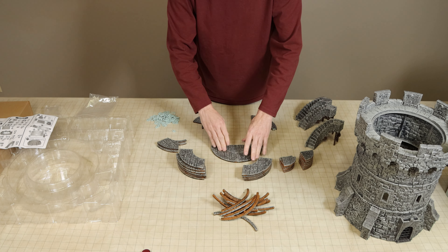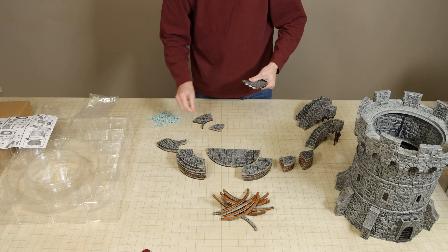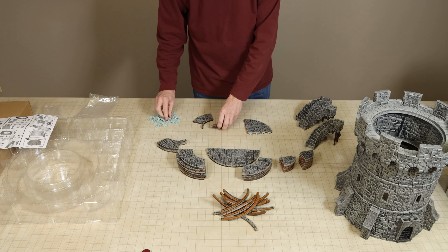There is also an instruction sheet included to help you assemble the tower. However, I did find that the building of the tower was pretty intuitive and I did not need to make use of the instructions.